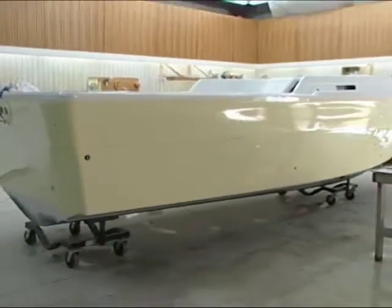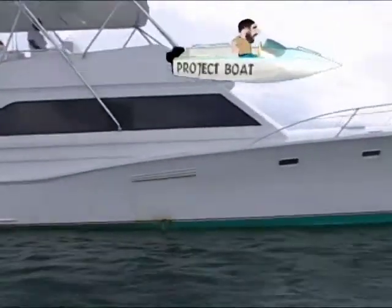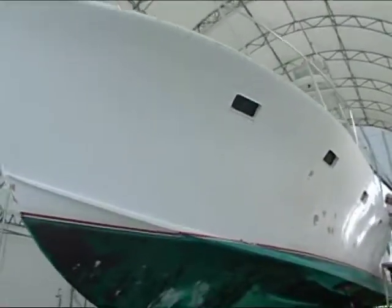The reason I'm talking about this is we have another project boat that needs to be painted. You remember our 1980 57-foot custom sport fish, the Monterey? Well, the paint's a little dull, and we need to take care of things. And that's what today's episode is going to be all about.